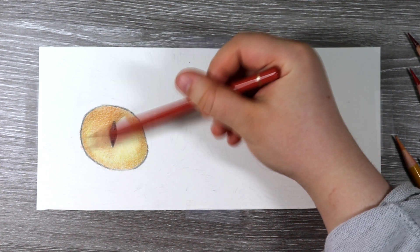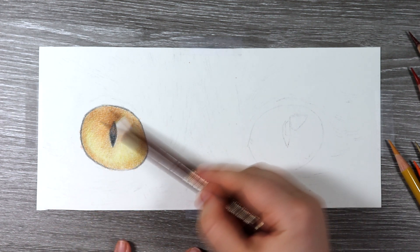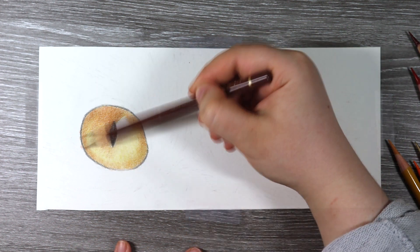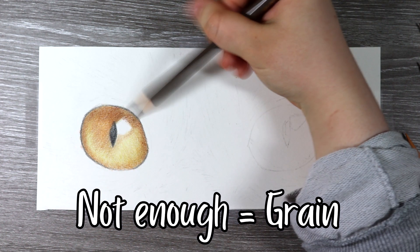It's all about building up that depth and dimension and building up enough layers so that I can blend with the solvent. You need to make sure that you have enough pencil down to the paper for the solvent to work. If you don't have enough it's not going to blend well and you're still going to get that really grainy feel.